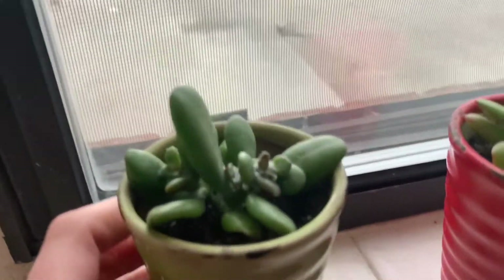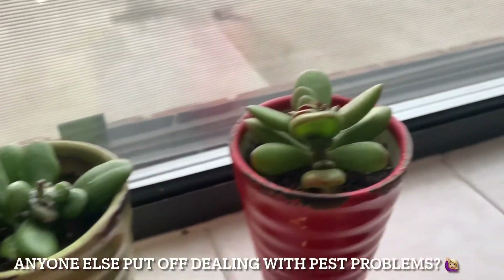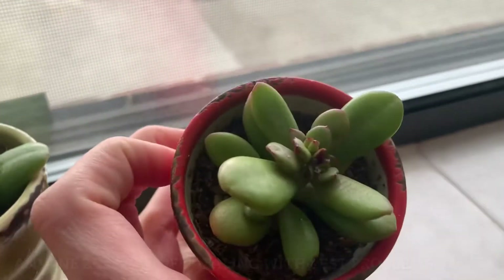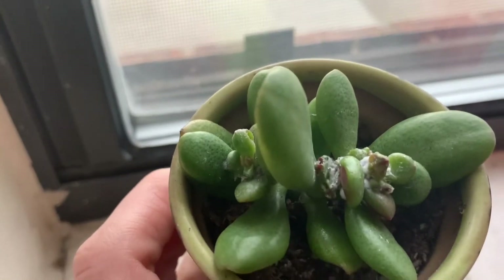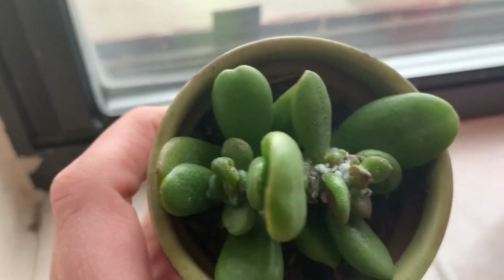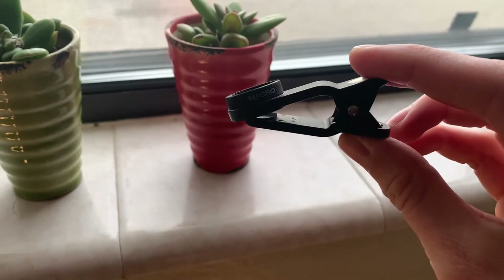Here are those plants that have mealybug on them. They've been sitting here honestly for months with this stuff on them. It kind of looks like this white cottony mass. I couldn't really see what was going on, so I wasn't worried about them and I kind of just left them. I decided to grab my macro lens, and this is a close-up look of what was growing on my succulents.